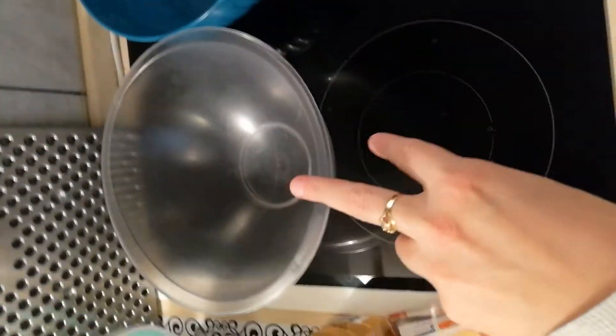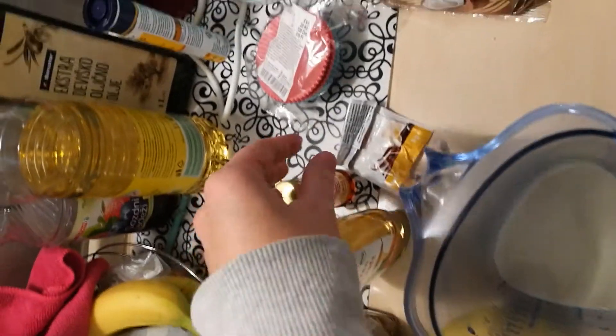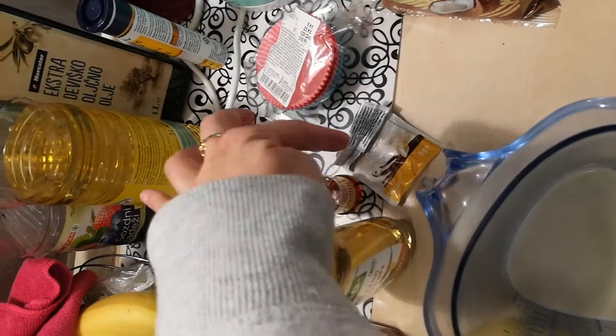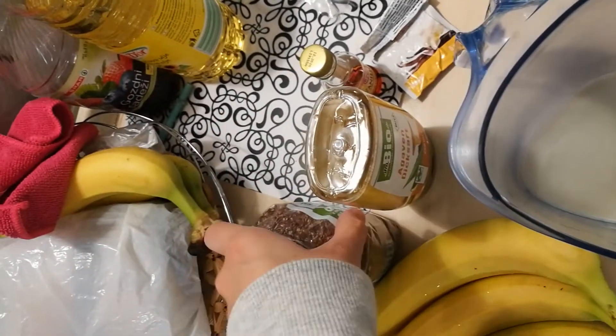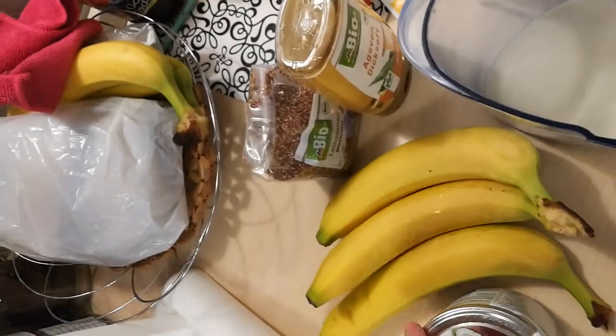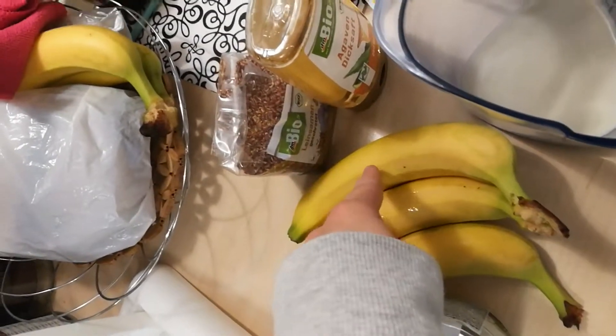I have two bowls here. In the first bowl I will put some vegetable milk, vanilla extract, vanilla powder, agave syrup, two tablespoons of flaxseed, two tablespoons of coconut oil, and I will mash three bananas.